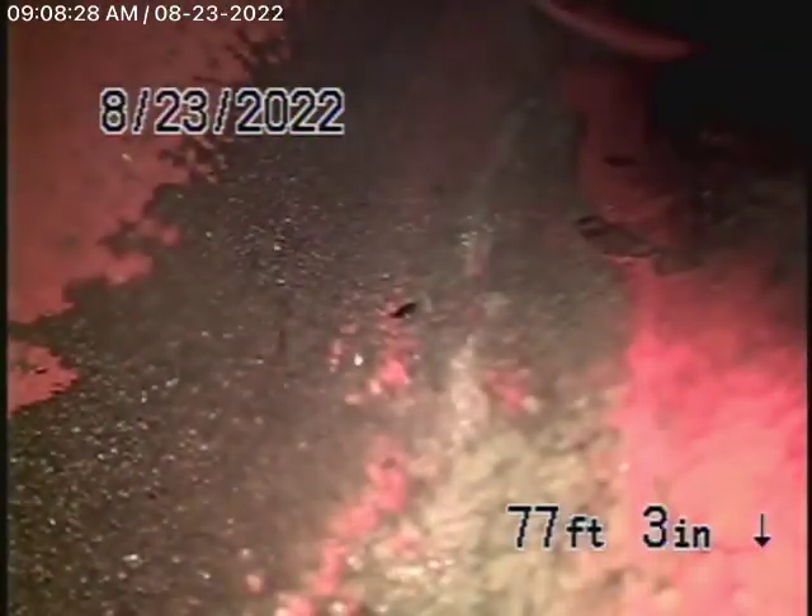Right now we're at the city connection in the street — there's the city sewer. We're going to bring the camera back. This was all in good condition. The 6-inch clay lateral coming back from the middle of the street to the property line is in good condition.